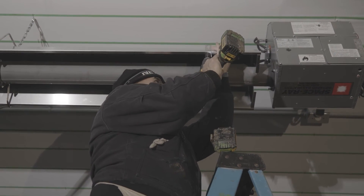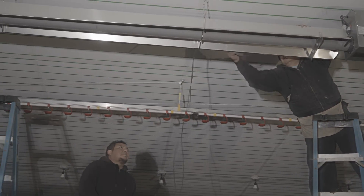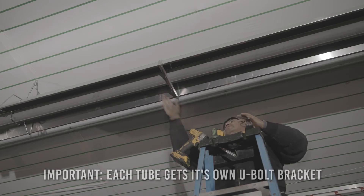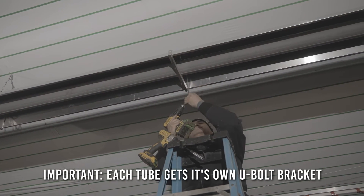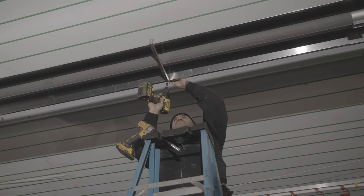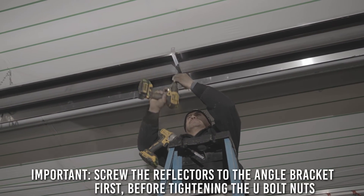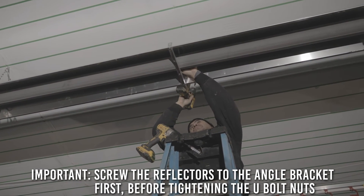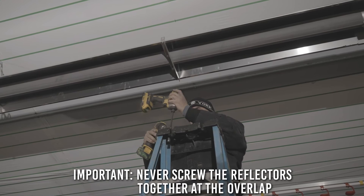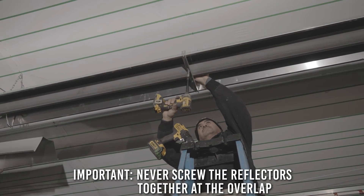Unroll the TIS wire from its spool and stretch the wire out. Now that the reflector is secure, you can pull the TIS wire down and place the bracket over the reflector. Please note each tube gets its own U-bolt bracket — this bracket keeps the reflector straight and helps maintain the integrity of the heater. Screw the reflector to the U-bolt bracket. Please make sure you never screw the reflectors together at the overlap, as they need to be able to expand and contract as the heater is warming and cooling.